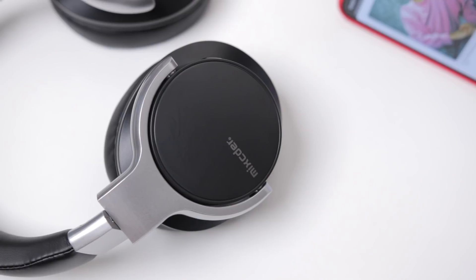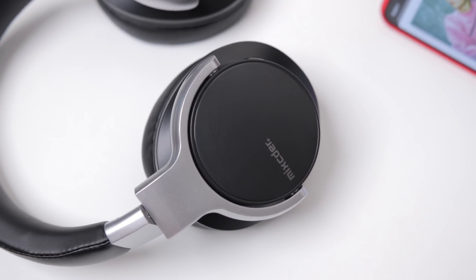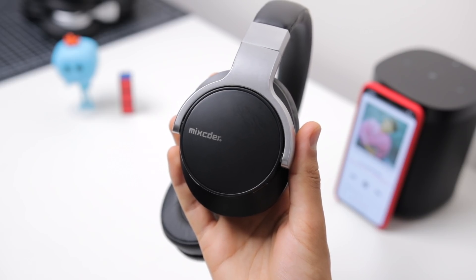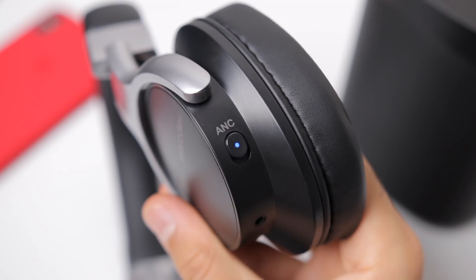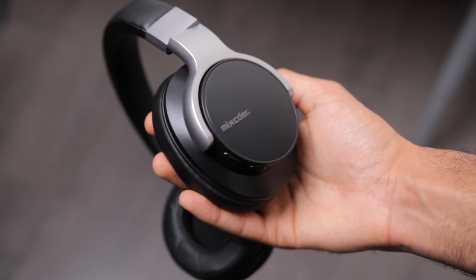Where these headphones really shine is definitely the sound quality. It's kind of like Mixcder put all the money into the sound and less into the build quality. The sound is well balanced — bass isn't too overpowering or distorted, and mids and highs are well balanced too. These just sound like a good, decent pair of headphones — nothing really amazing, nothing really terrible. Where these are kind of weak though, once again, is the noise cancelling. It doesn't really block out too much — it'll block some low frequencies and background noise, but compared to the rest of these headphones, the noise cancelling isn't that strong.